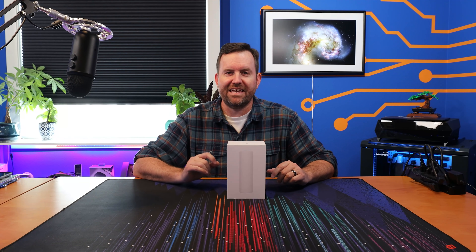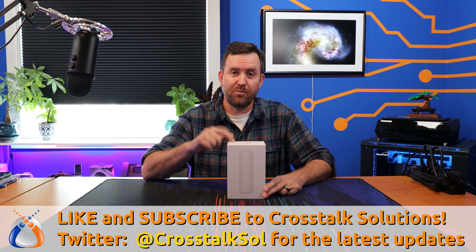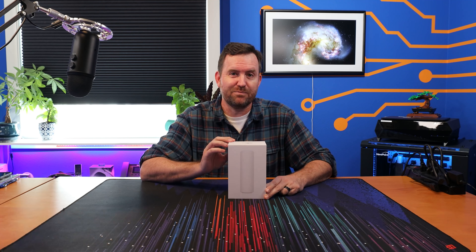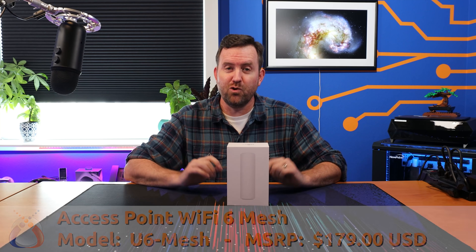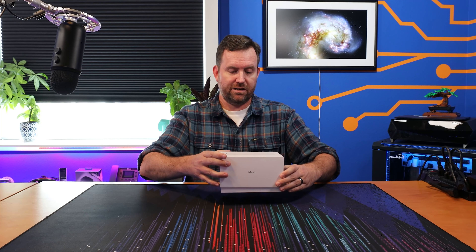If the Ubiquiti Flex HD and mesh AP access points had a baby, it would probably look a lot like this. This is the brand new Access Point Wi-Fi 6 Mesh from Ubiquiti, and this is probably my favorite new access point that they have released in a long time. Let's take a look at this thing.